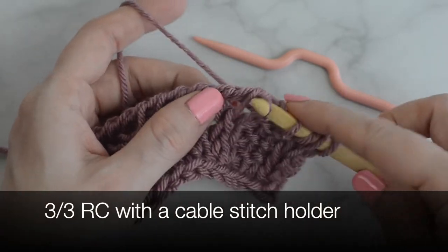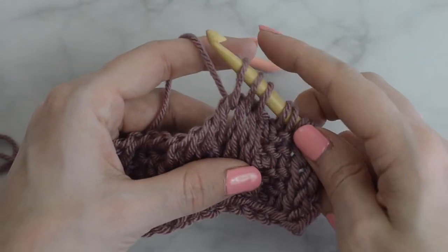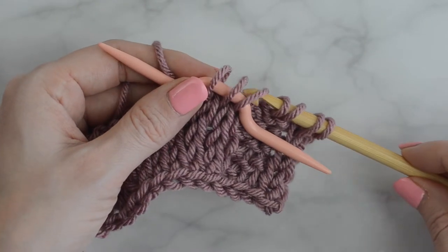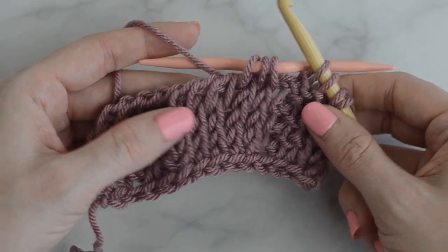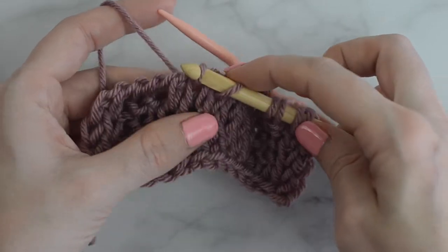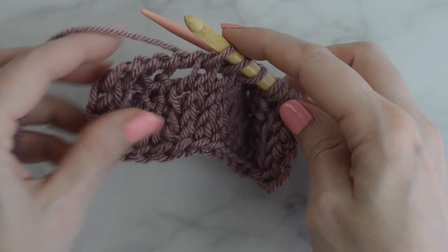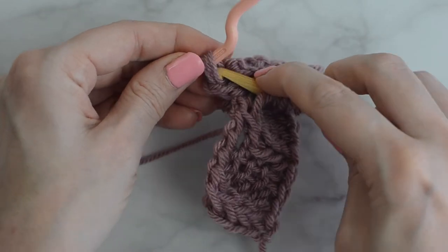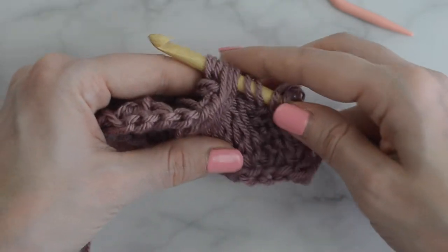Tunisian knit stitch into the next three stitches. Slide these three stitches onto the cable stitch holder and hold in back. Tunisian knit stitch into the next three stitches. Slide the three stitches from the cable stitch holder back to the hook, and continue on.